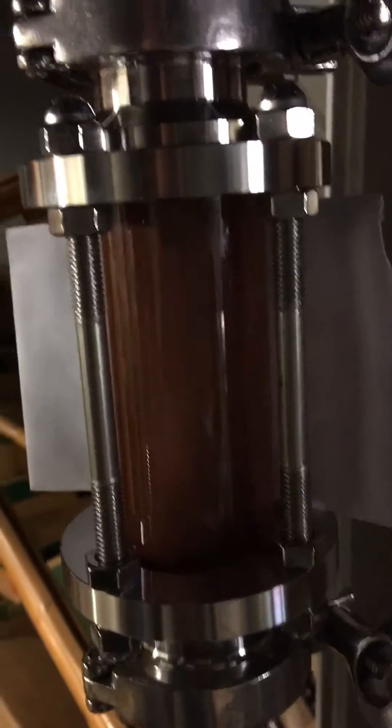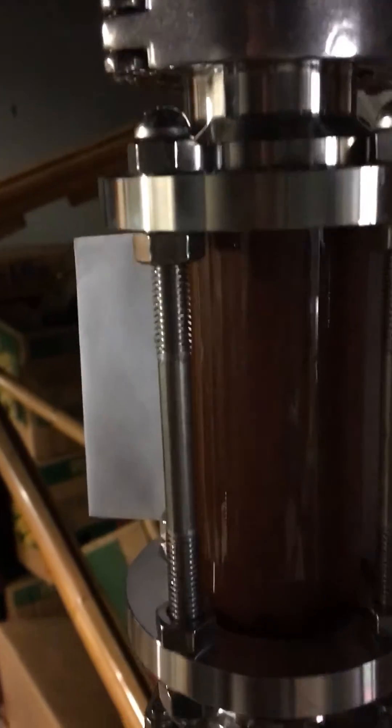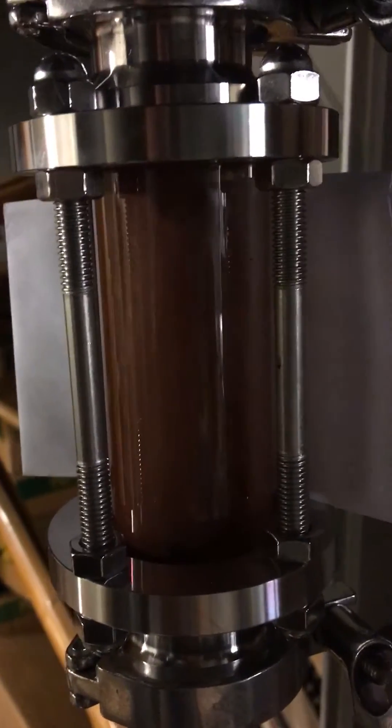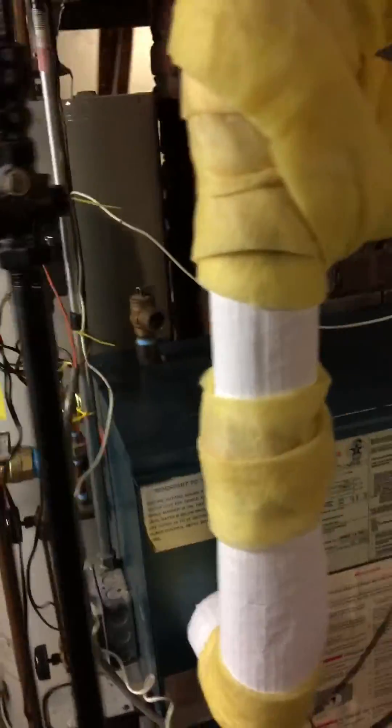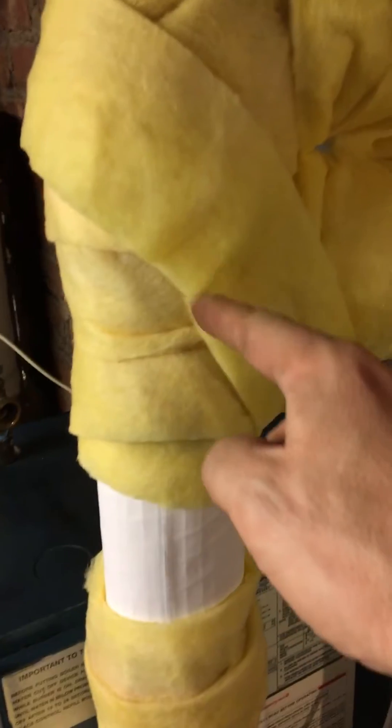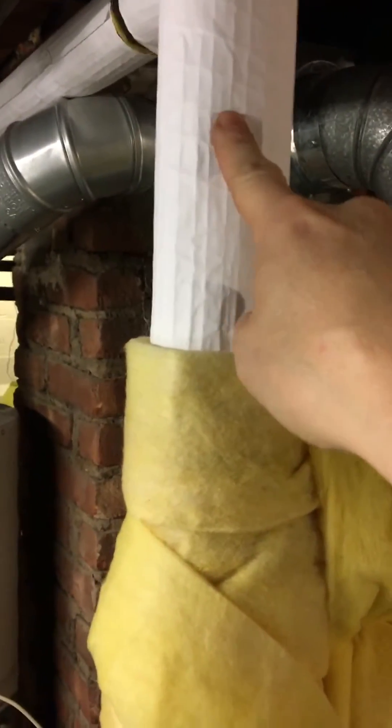Whoa, okay, so it went from condensation to like a ton of boiler water. Look, my level dropped. The piping comes up here and goes to a single radiator right here, just above this unit. This is the main, coming off here.